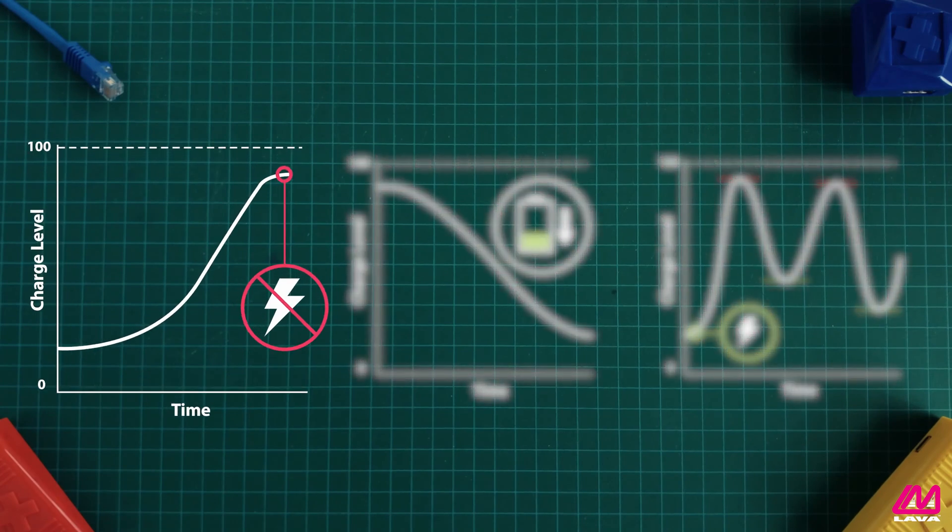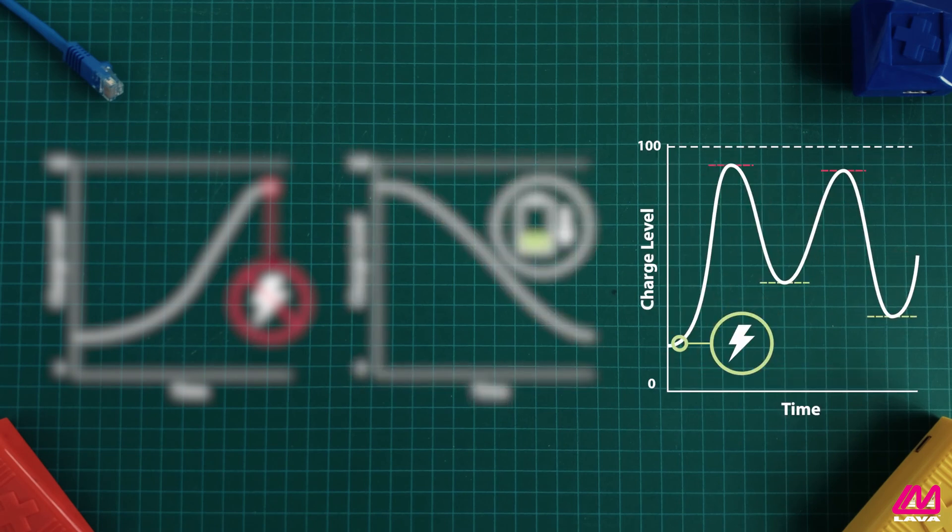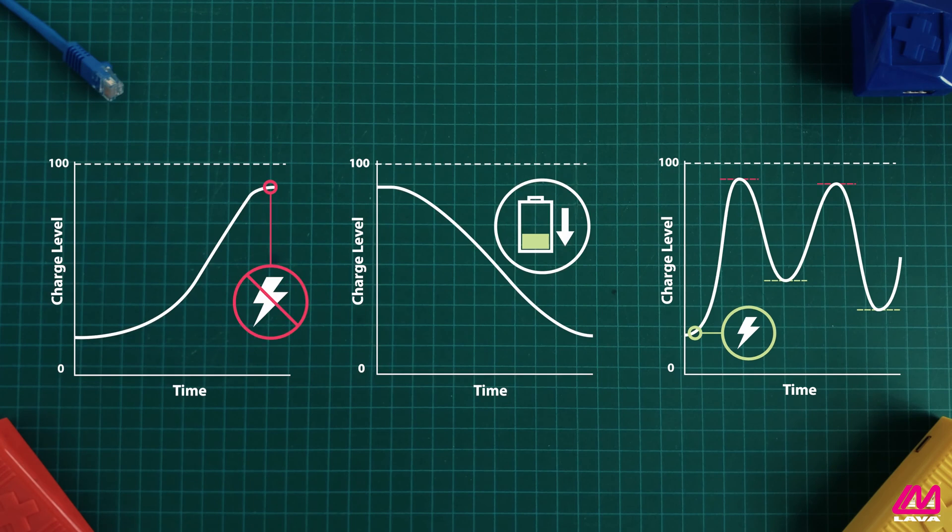CABM monitors the device during the charge cycle. When CABM detects the battery is near full charge capacity, the ChargeCheck will stop the charge cycle to ensure it doesn't overcharge. The mobile device's battery is allowed to discharge while the charger remains connected. After a preset number of hours have passed, the adapter starts charging the device again. Lithium-ion batteries are specifically designed to charge and discharge on a regular basis. By modulating the charging cycle this way, CABM keeps the mobile device healthy.